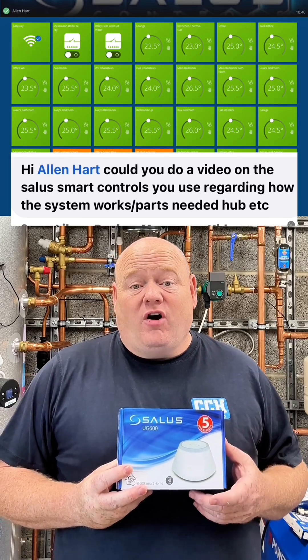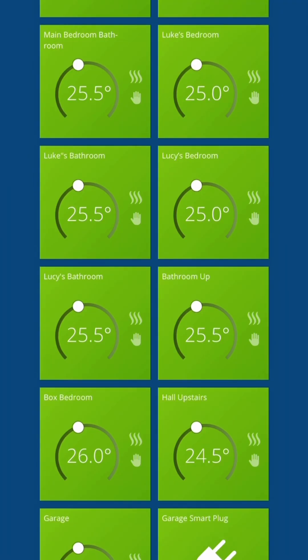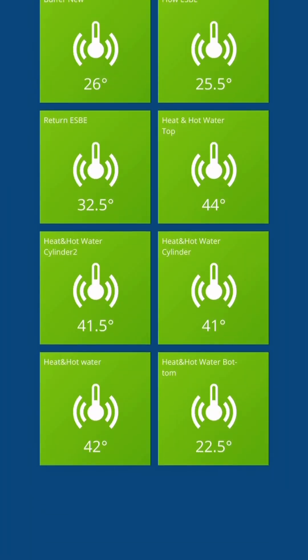Hi Alan Hart, could you do a video on the Salus smart controls? Yeah, no problem. So I've got the Salus smart home at my house, and I think it's absolutely brilliant for what I need.